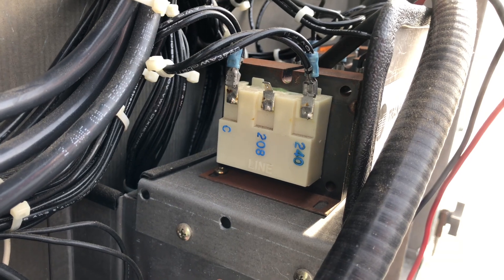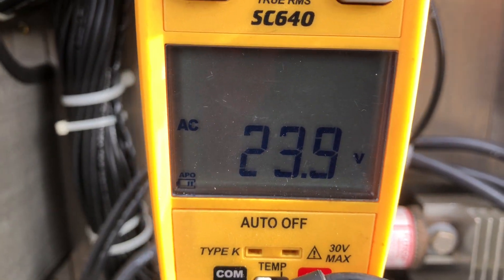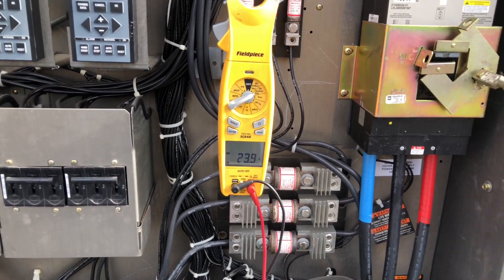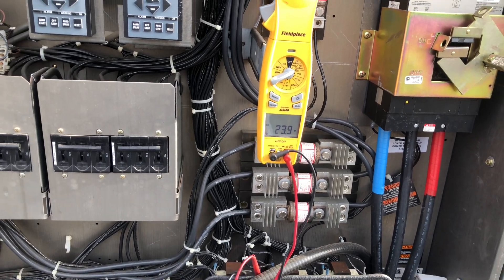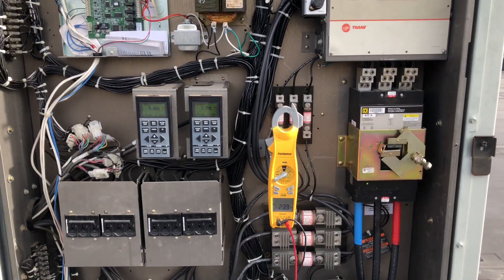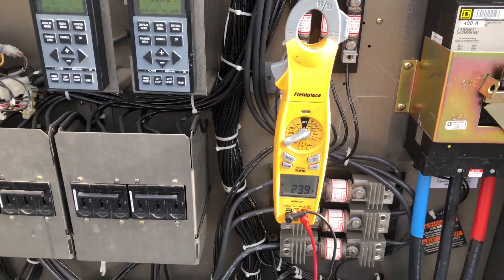With 208 volts going into the 240 coil, we now have only 23.9 volts going to our control circuit — and nothing's running yet. You can see it dropped almost four volts going out to our controls. Once everything starts pulling on in cooling mode — compressor contactors, condenser fan, everything running — that's going to dip to below 20 volts, and next thing you know you'll start having problems.